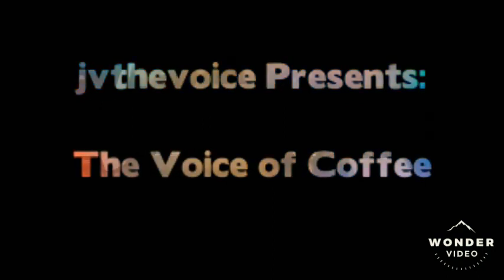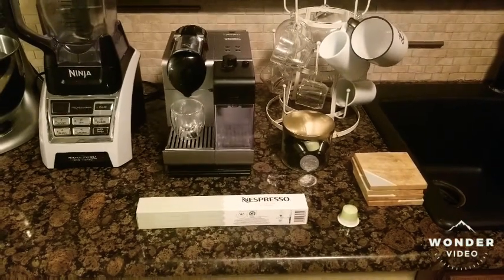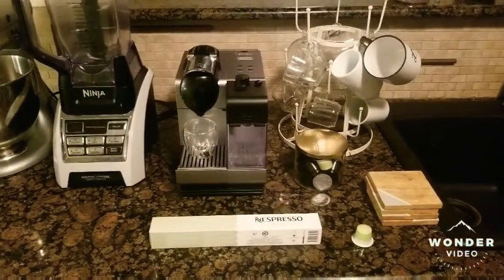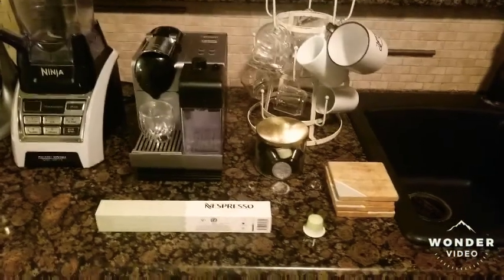Hello everybody and welcome to the first video we've posted to YouTube. We'll be testing or tasting Nespresso pods — a lot of the better ones are the actual Nespresso brand. There are also a lot of flavors from overseas and we'll be testing all these pods throughout these different videos. This first one is a Nespresso brand pod, so the video quality will be rough but hopefully we get better as we go.